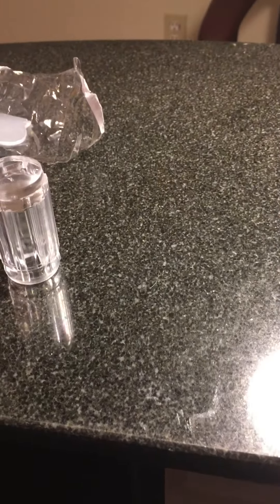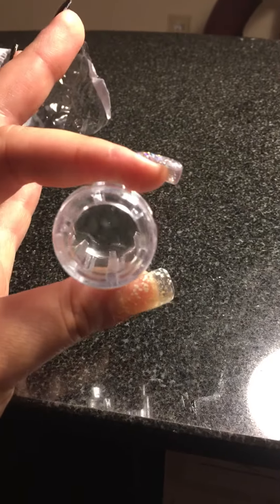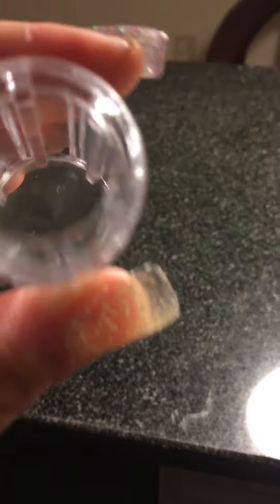Anyway, I had a bunch of stuff I was ordering from eBay. I'll do a couple hauls, but I'm so excited because I finally got a jelly stamp — the clear one that you can see through — but I don't know if you can see it through here.